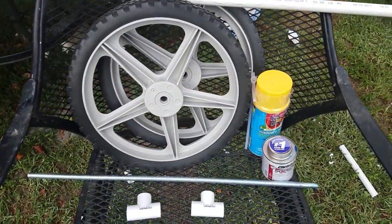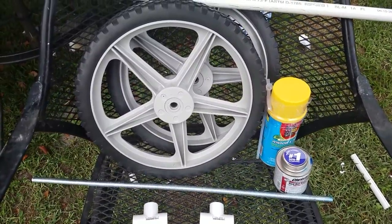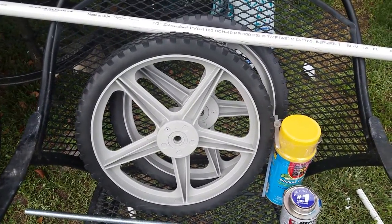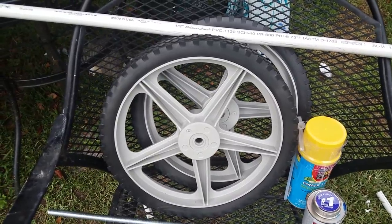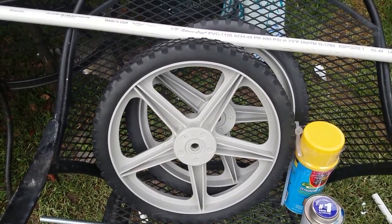Right now, the build is currently sitting at about $40. If you want to bring the cost of the build down, you would want to change the type of tires that you have, because this is the most expensive item in it. Right now, if you ran with an eight inch tire, you could bring the cost of the build down to about $25-ish.